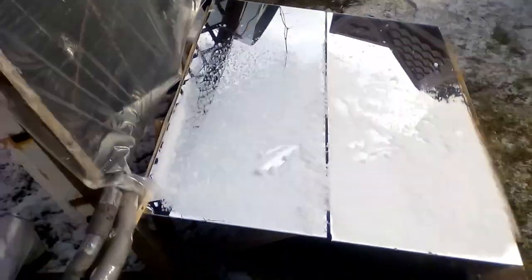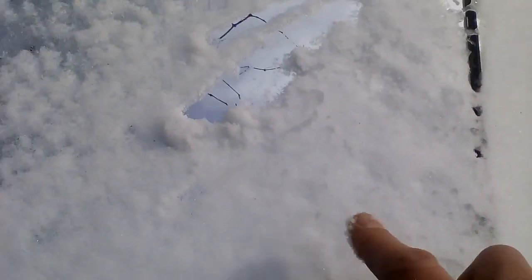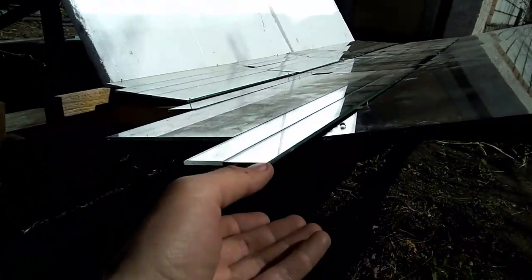Of course, snow can be a problem for our mirror. Unfortunately, snow fell only 2 times during this winter, and therefore I could not study the snow problem and methods for solving it. It is obvious that snow is not a problem if we place our mirror not below but above a solar collector. In addition, snow will not be a problem for summer versions of our mirrors, but we must not forget about the dangers of summer hail.